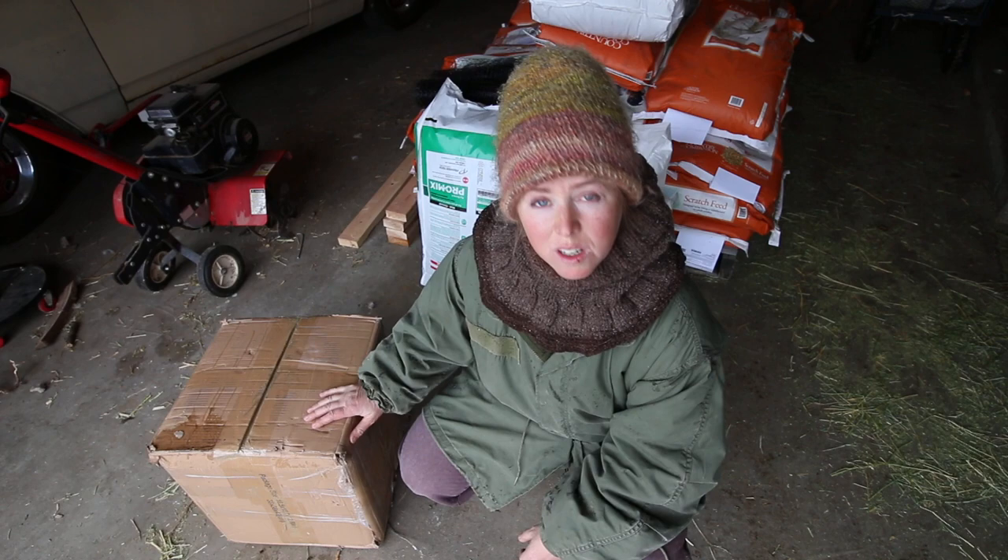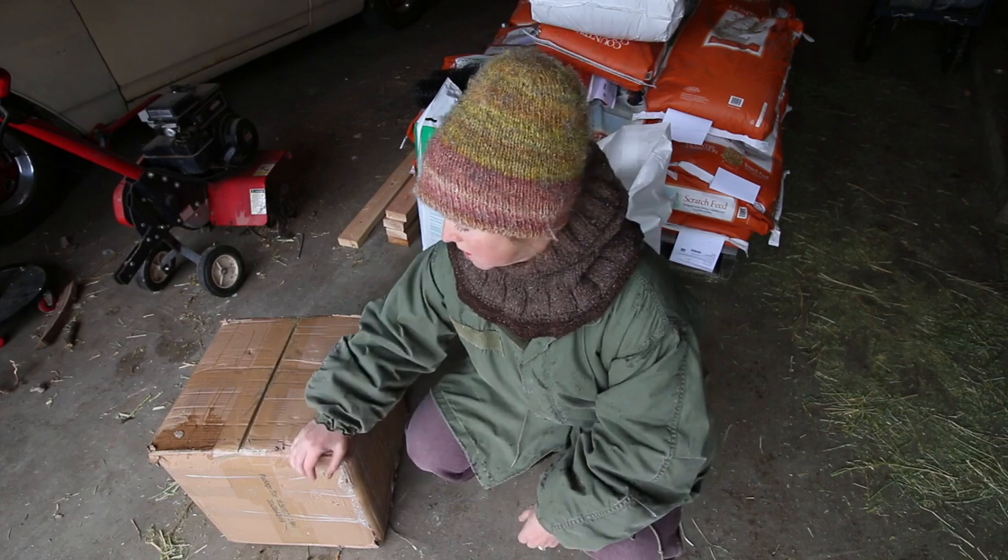They're called Magic Panel Storage, and really what they are is, well, I'll show you.